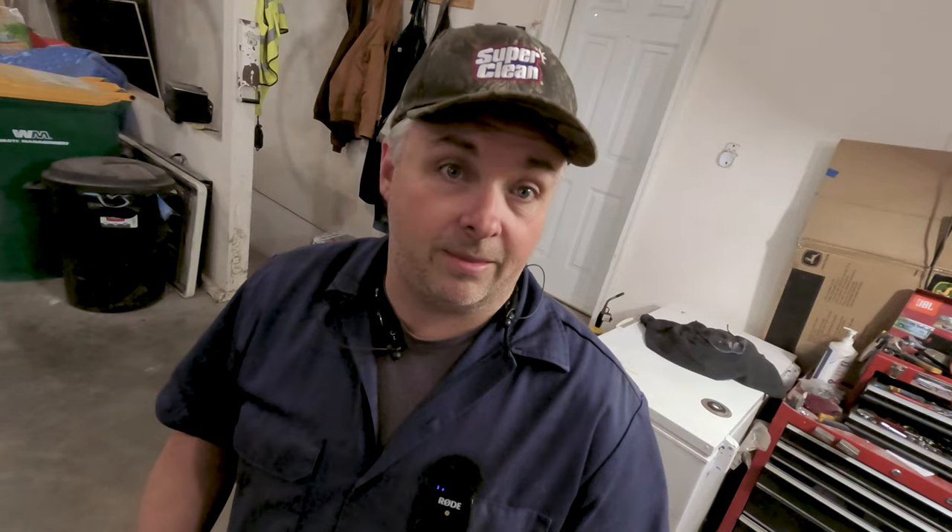I've still got the roof to redo. For that, I've got to go grab our 20-foot stick of three-quarter-inch square tube out of the shop and cut that to fit and get that tacked in. So there's plenty of stuff to do here in the next few videos — we're just going to kind of get to it.